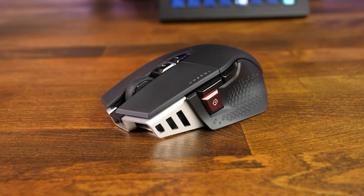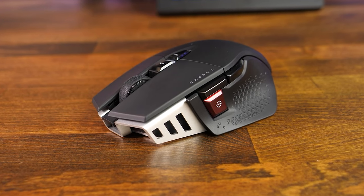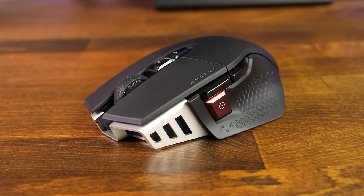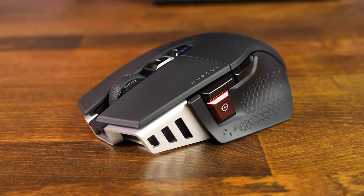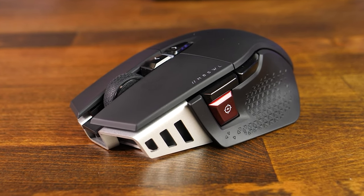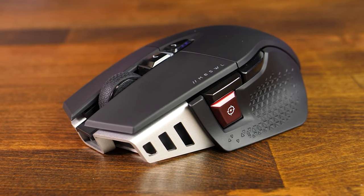I've only had the mouse for about a week, so I haven't had time to get full real-life results on battery life. I charged it when I first got it and I'm still close to full. The battery life is rated up to 90 hours on Slipstream and 120 hours using Bluetooth — which I imagine is with the RGB lights off. Looks promising, but I will report a more accurate reading when I do my six-month review.